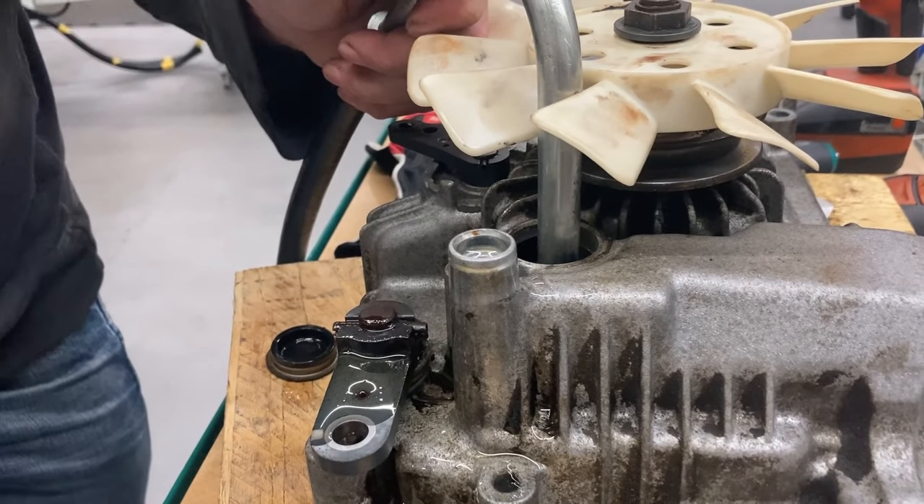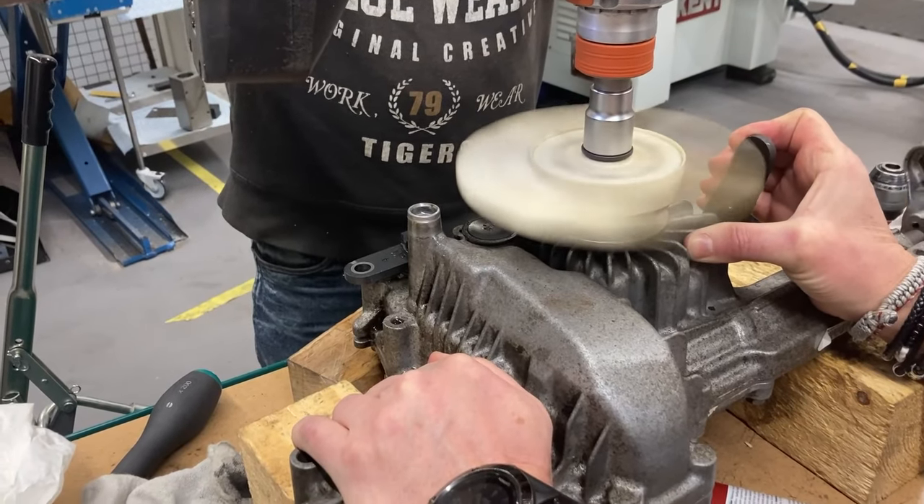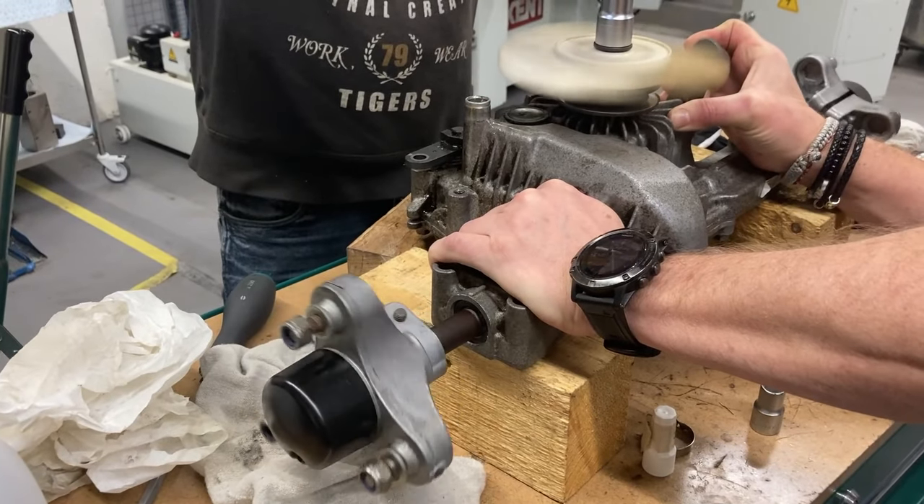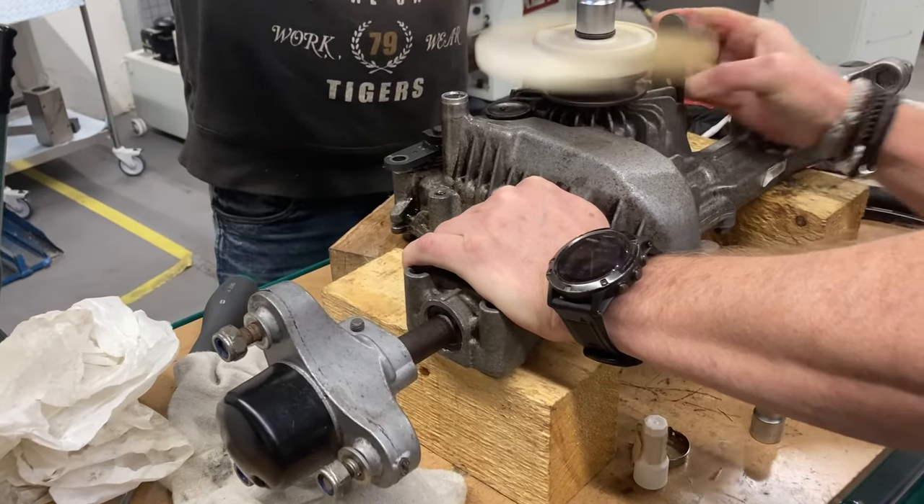Now it's time for a test run. You should pull the lever for forward and back and you can see that it works in both directions.